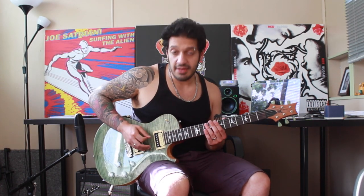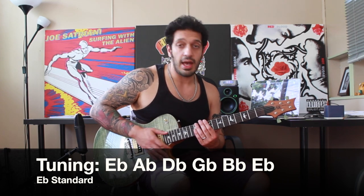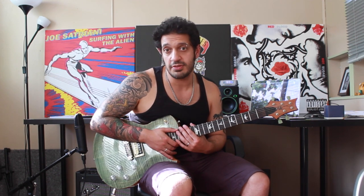All right guys, so before we get too excited I just want to talk about the tuning, which is E flat, A flat, D flat, G flat, B flat and another E flat. So get yourself in tune and we'll get started.